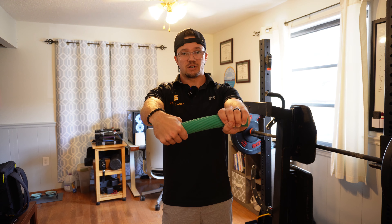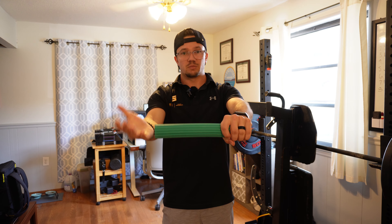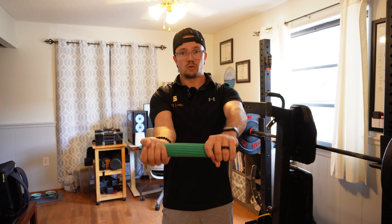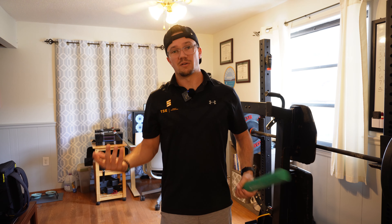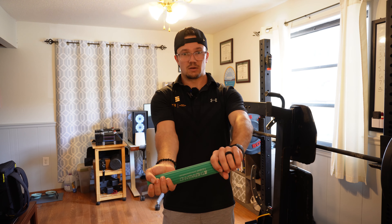We're gonna grip and pull straight up and straight down. All we're gonna do is switch hand position — one underneath, one over top. One's pulling in, one pulling out. About 15 to 20 reps and you can create a little pause with each one — one one-thousand, two one-thousand, and rest.